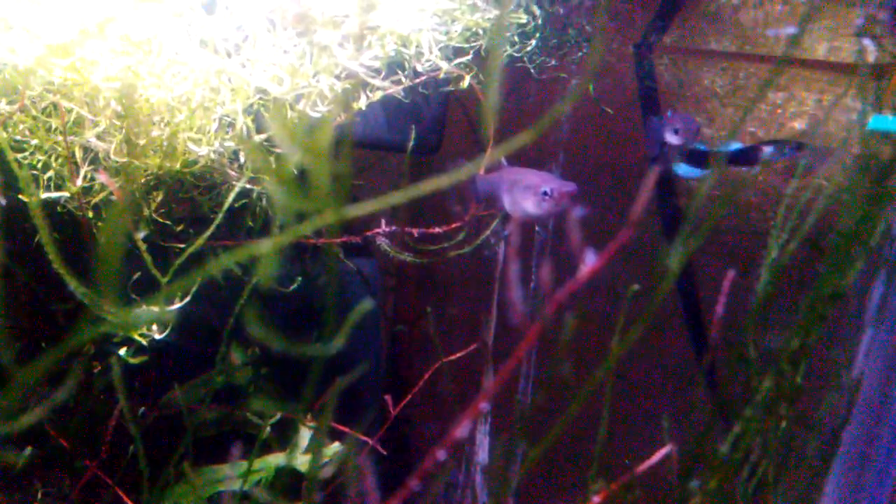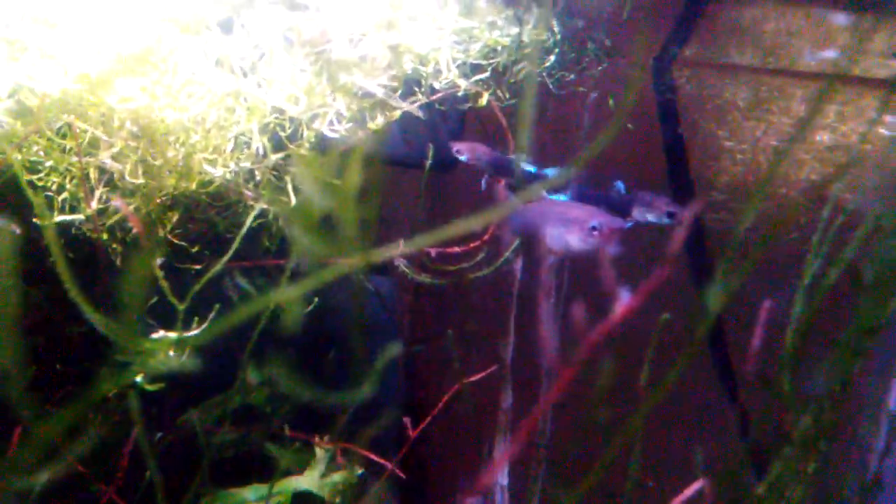Hello fish fools, Jeff here. It's been a while since I've shown this two gallon hexagon aquarium. It's been seven months since I last showed this - I haven't really paid much attention to it or put a lot of care into it, though I do still drop in a little bit of food pretty much every day.